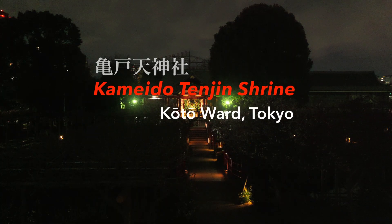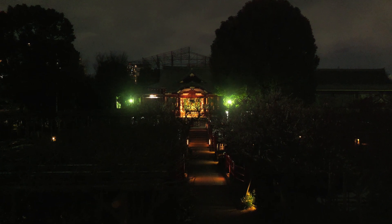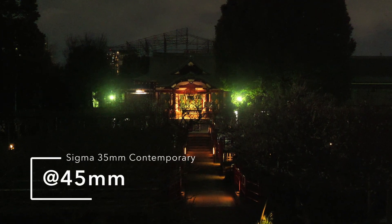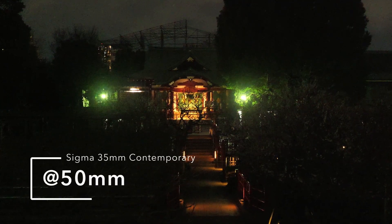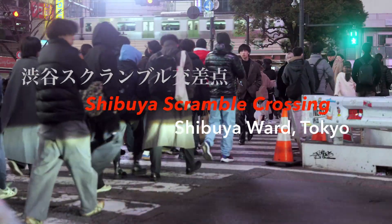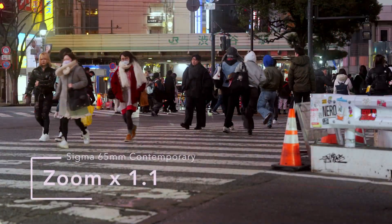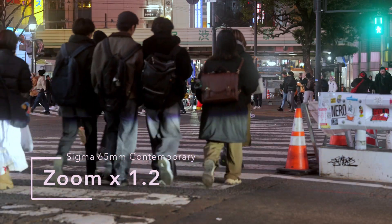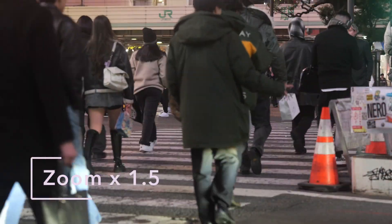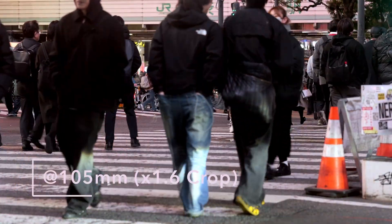Now let's try it in the field. I really like this because in my case I've got a couple of Sigma primes, and I really like the lenses and the way the image is rendered. Now I've got a little bit more flexibility — you've set up your tripod, you think it's framed right, and you realize it's just a little bit wide. You can just come in a little bit and you're preserving the same quality.